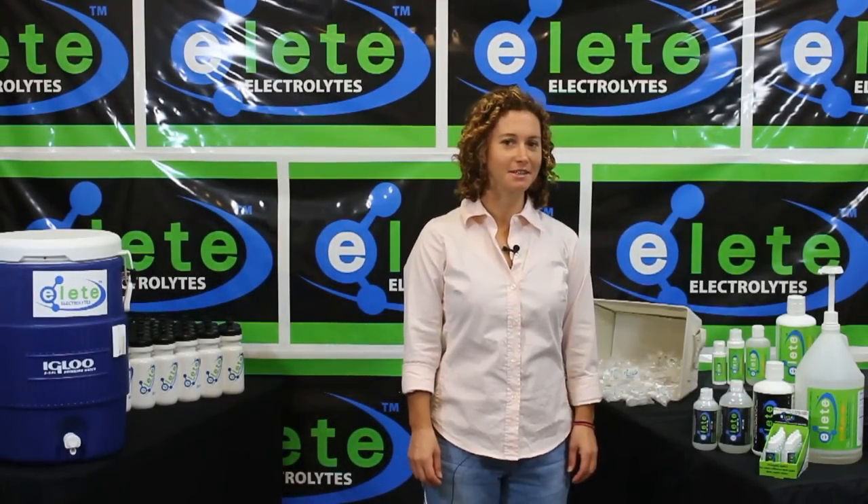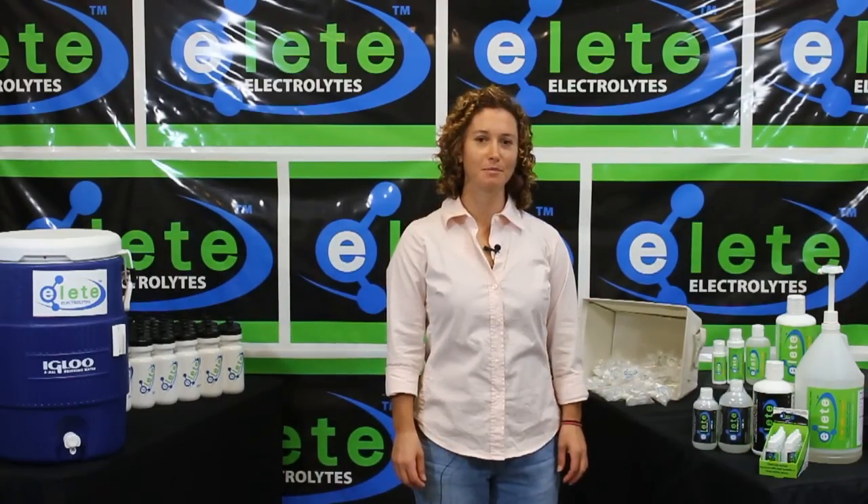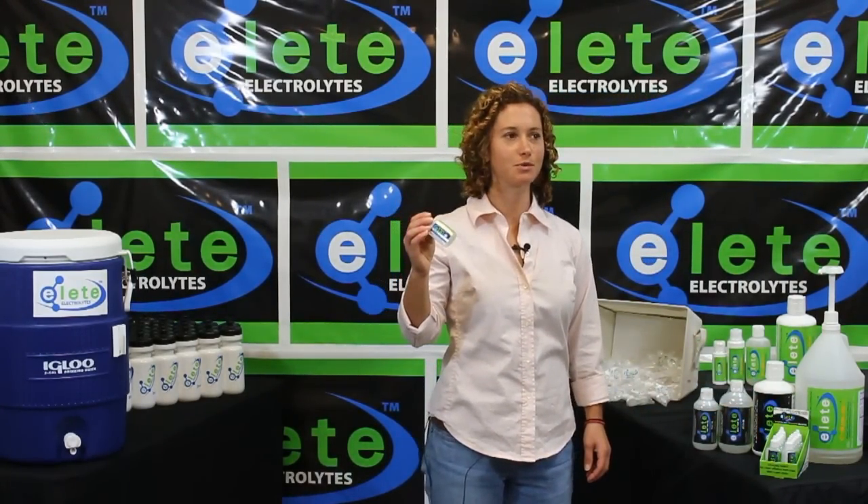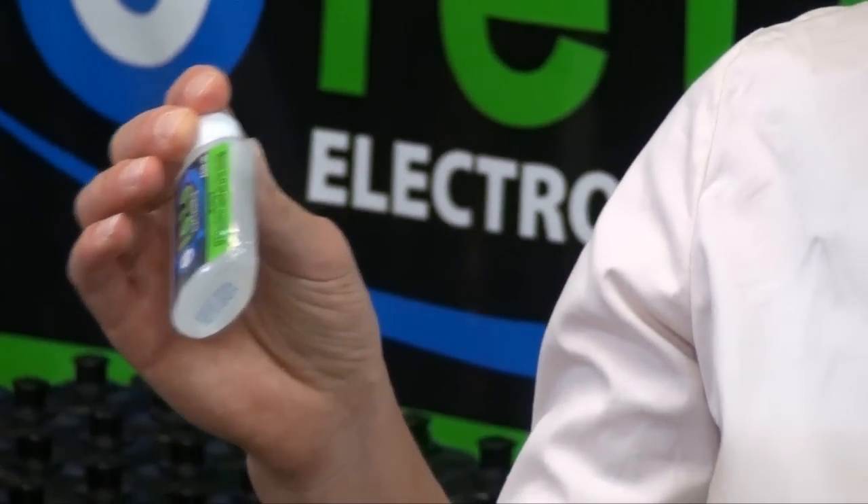Hi, I'm Sarah with Elite and today we're going to go through how to fill up the pocket bottle. A lot of people don't realize that this pocket bottle is refillable — you don't need to throw it out once it's empty.